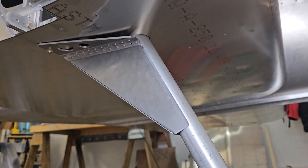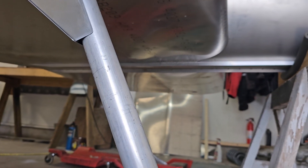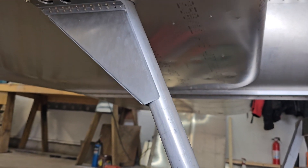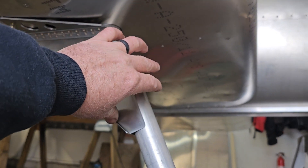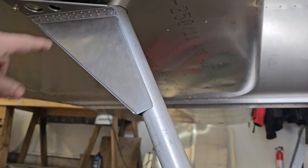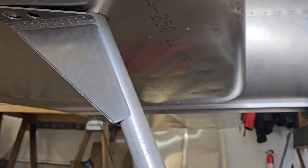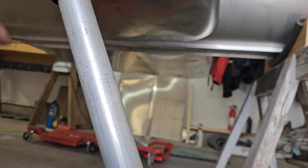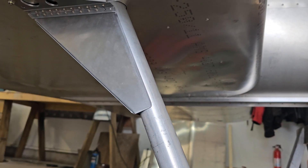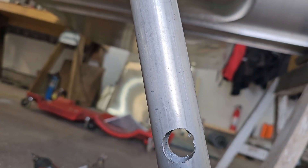Got the hole drilled in the skin and the leg put in there. Haven't put the other leg on yet, but this one looks very much lined up properly. Checked the angle with my protractor — it's just what it should be. So if we can get this to line up on the other side, I can drill the holes in here and then get to welding.